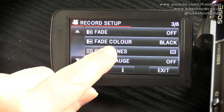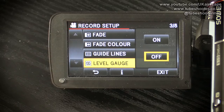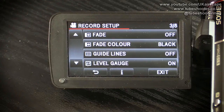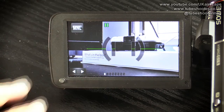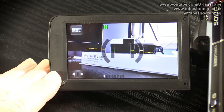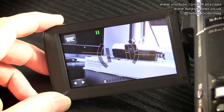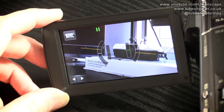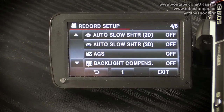The level gauge is fantastically clever. If your tripod doesn't have a level gauge to tell you when the camera is level, you can turn this on and it gives you a green line level gauge. As you tilt the camcorder, it turns yellow and shows — a bit like an aircraft display — how much tilt you've got. You can line the camcorder up on the tripod and know that it is level.